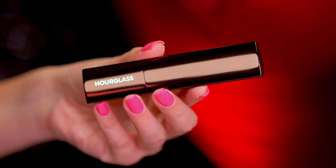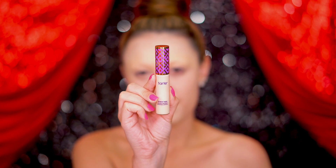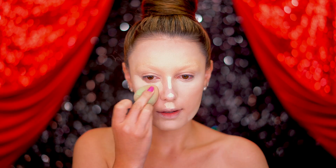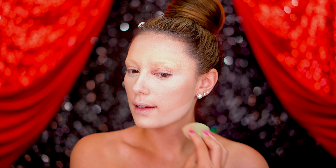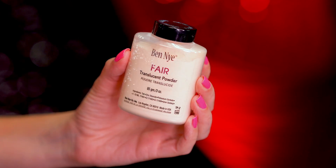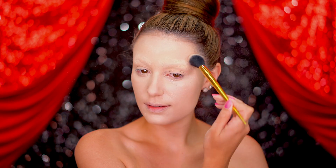For the base I'm using full coverage products — foundation and concealer — for a more glam look. Blend with the sponge to really melt those products into each other. Don't forget to set with powder to make it long lasting; this look definitely requires powder to hold everything in place.